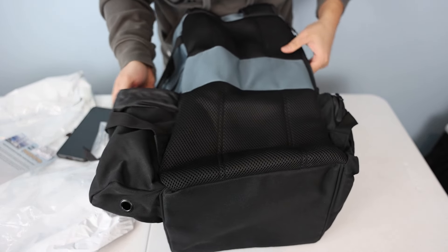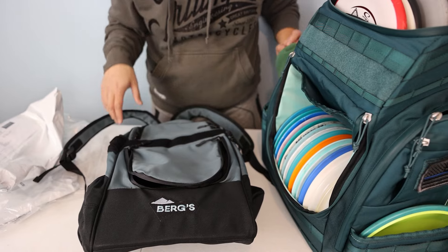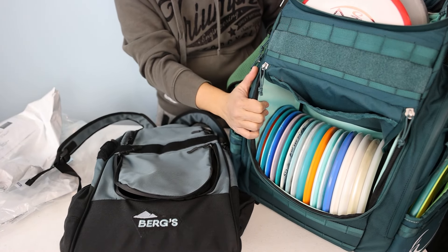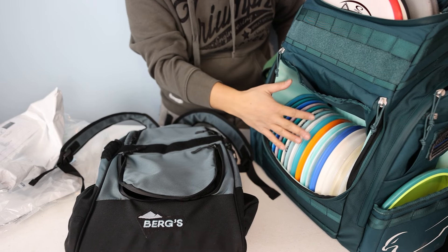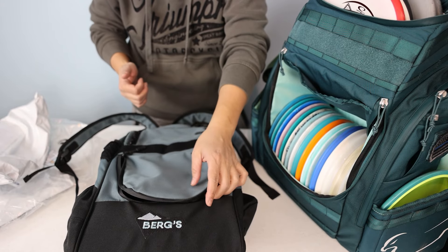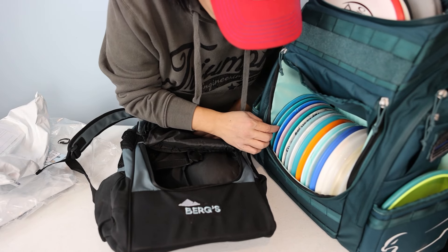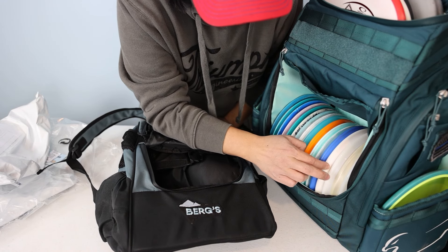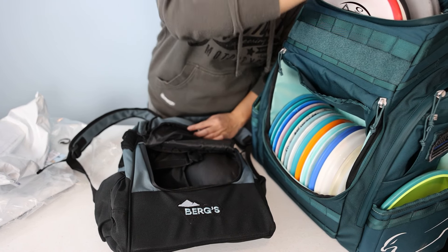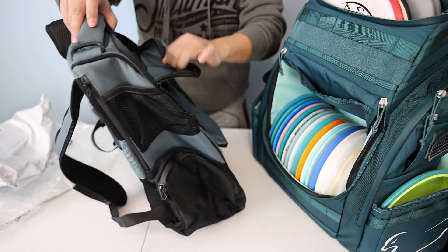Let me go ahead and fill this thing up to see how it looks. This has been my bag this winter — between this and my other bag I've been trying a lot of discs. Right now I have 24 discs in here: two, four, six, eight, ten, twelve, fourteen, sixteen, seventeen, eighteen, nineteen, twenty, twenty-one, twenty-two, twenty-three, twenty-four. Let's see if they'll fit in the Manta.